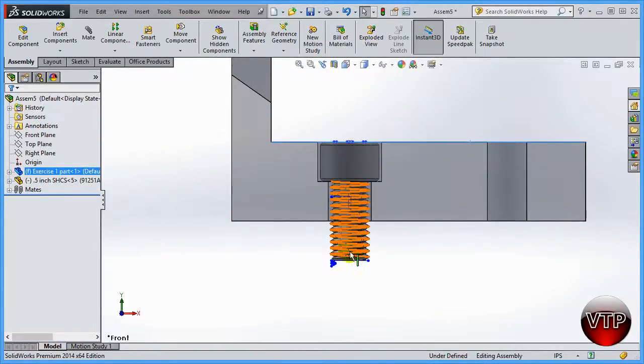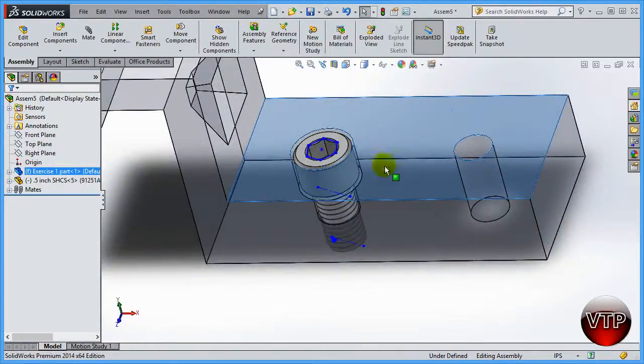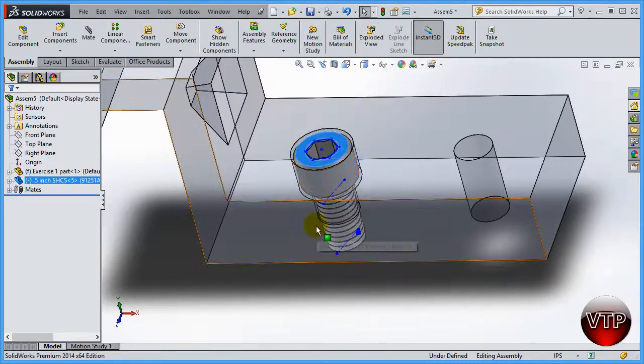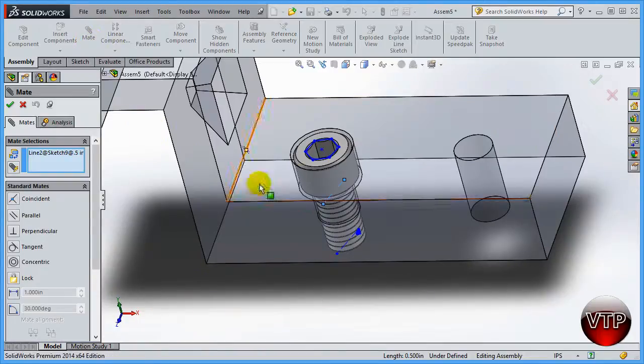The part goes through and needs to be extended into a threaded spot in another part. We can still rotate the screw, so the part is not fully defined. To fully define it, click on this axis right here — part of the screw — then click mate. Having a feature already selected will load it into the mate dialog right away.